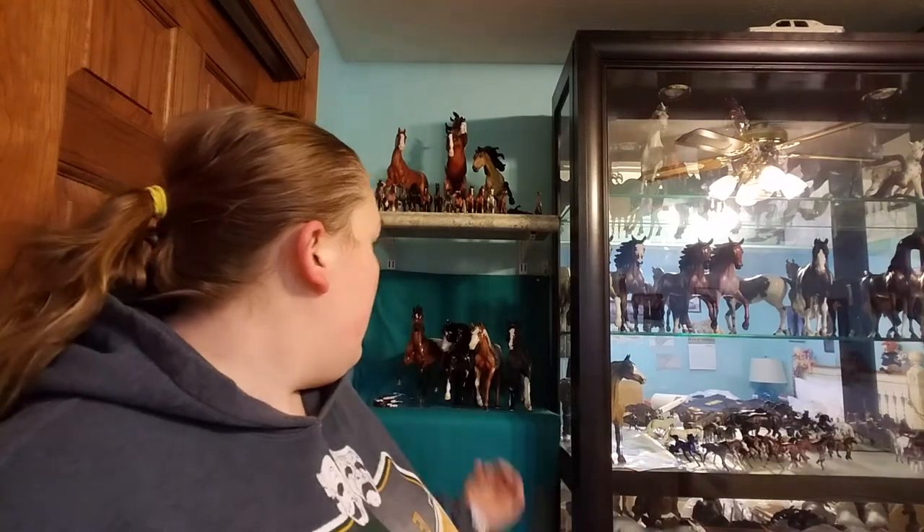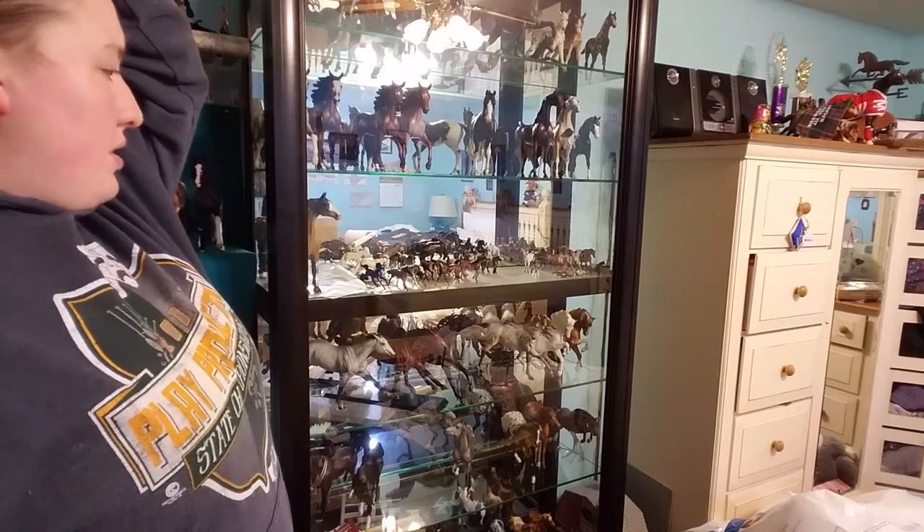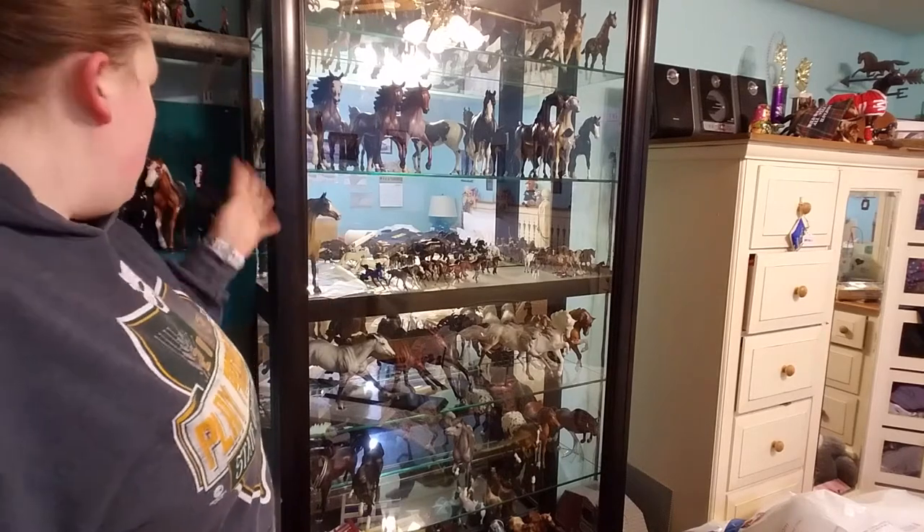My collection's right here behind me, and I've got some of them over here as well. I'm going to turn it so you guys can kind of see the rest of the collection. This is my collection right here. I've posted a few collection tours so you guys should know almost who everybody is.